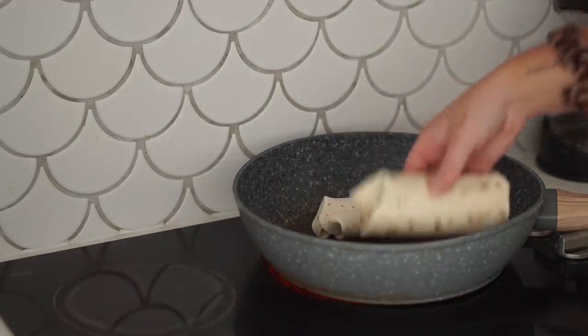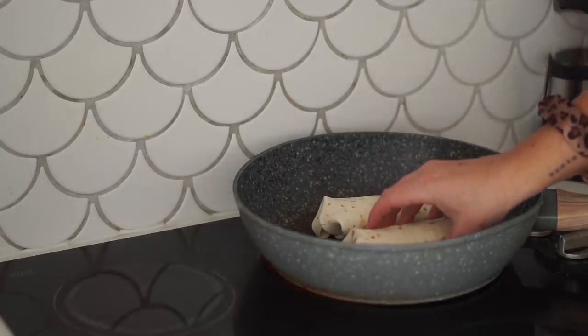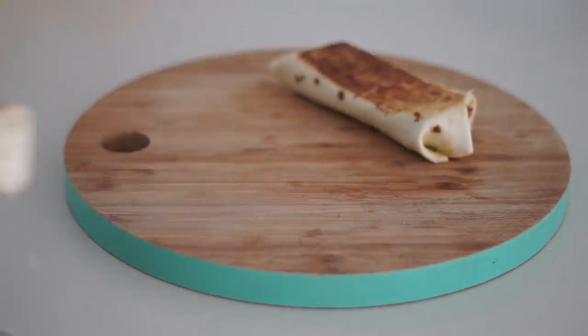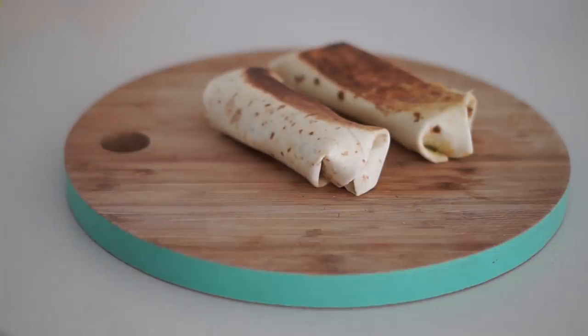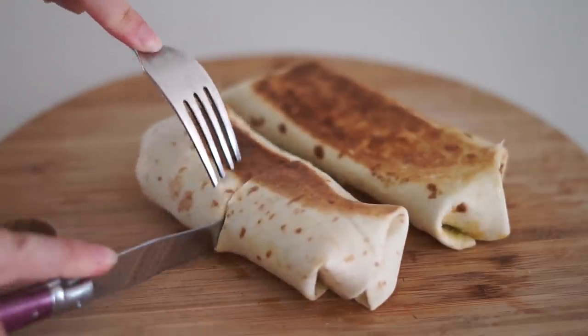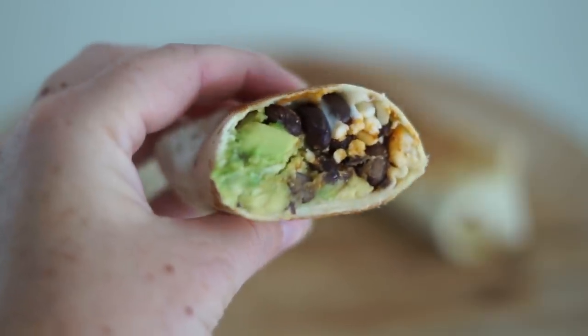I put the burritos with a little bit of oil onto a frying pan and toasted them on both sides so they were nice and warm and crispy. Then I cut them open just so you can have a look — they look so delicious!